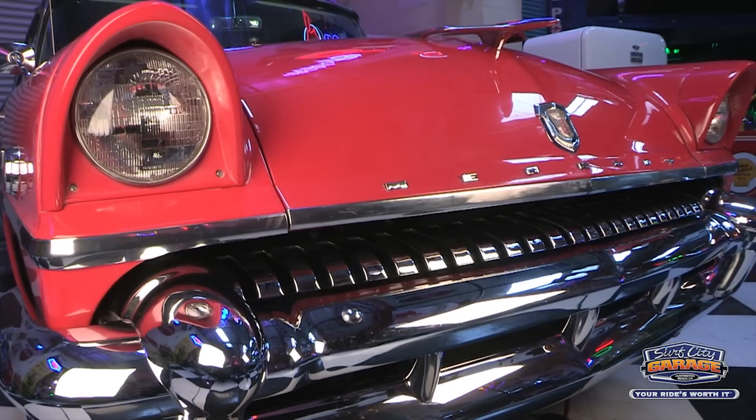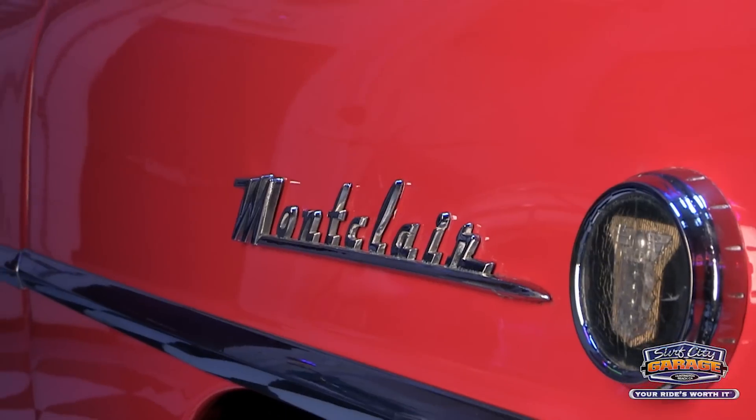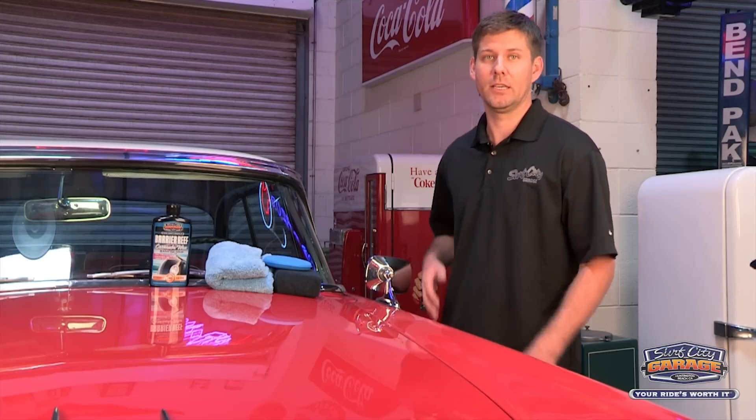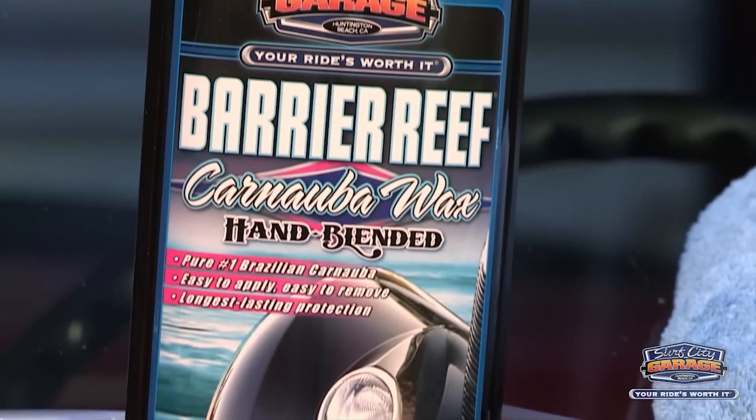I'm here today with our newest ride to the collection — a 1955 Mercury Montclair. What I'm going to be doing today is applying a nice fresh coat of wax. I'm going to be using our Barrier Reef Liquid Carnauba Wax.